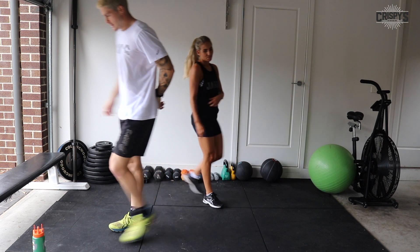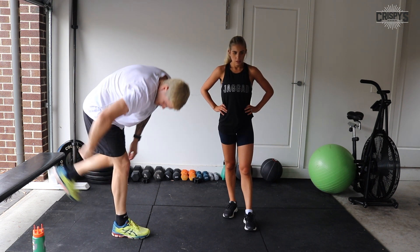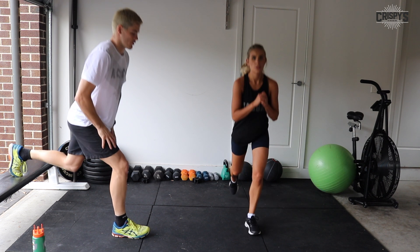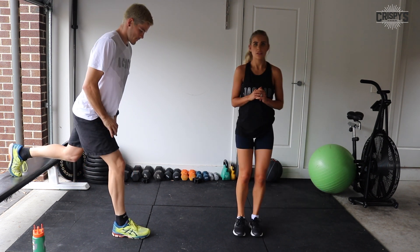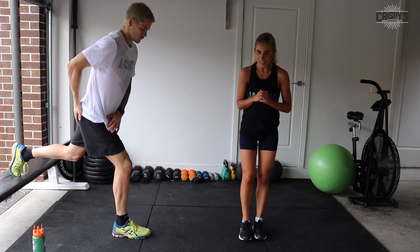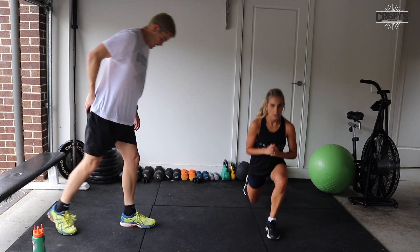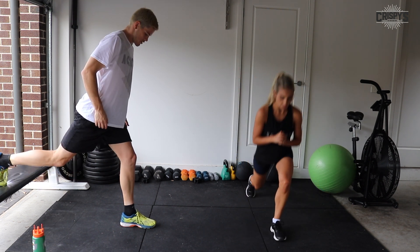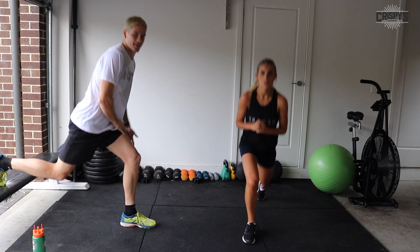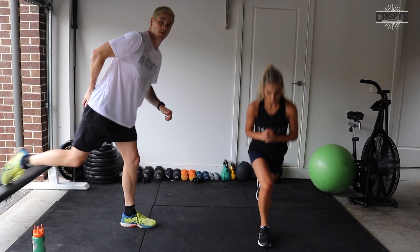Good job. Bulgarian split squats now, or reverse lunges. Two, one, let's go. Remember, drive through the heel — feel it in your glute and quads. Quality over quantity; make sure you're doing each exercise properly. Swap legs. Keep going if you're doing your reverse lunges. 8 seconds, good job, and time. Well done, guys.